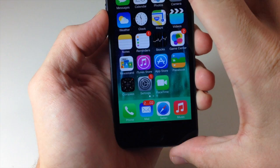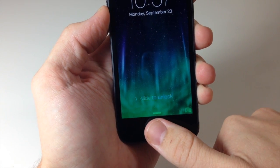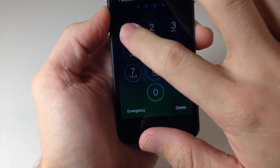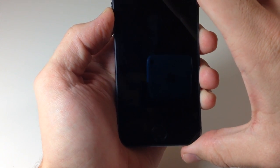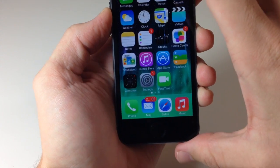Now we're going to go to the lock screen. I'm going to use my thumb to unlock it — and that unlocked. Now let's try our pointer finger — that unlocked too.